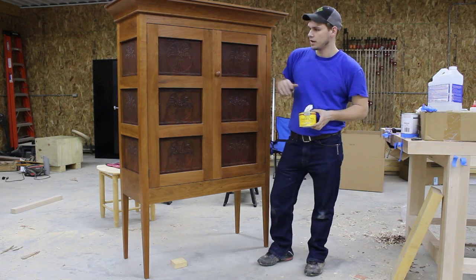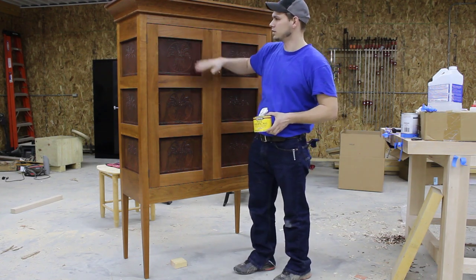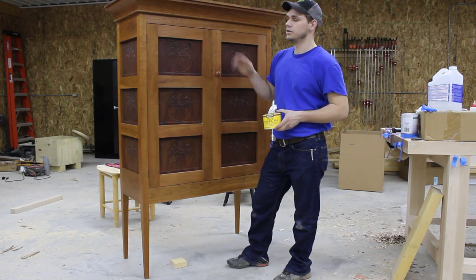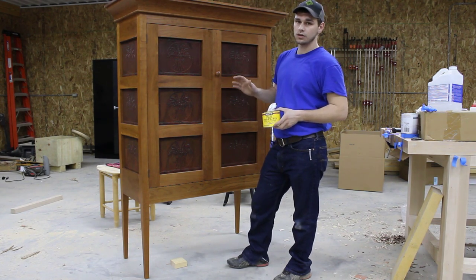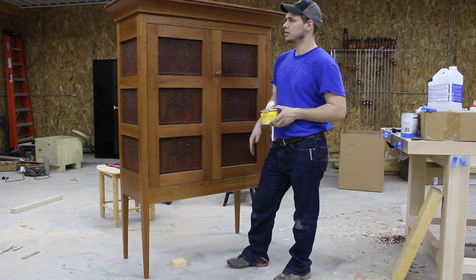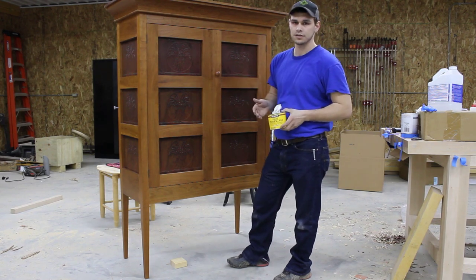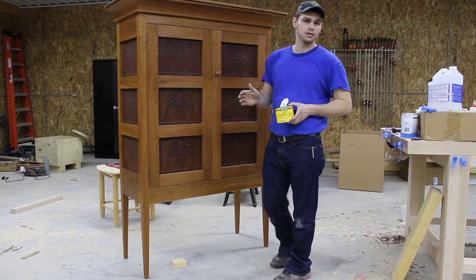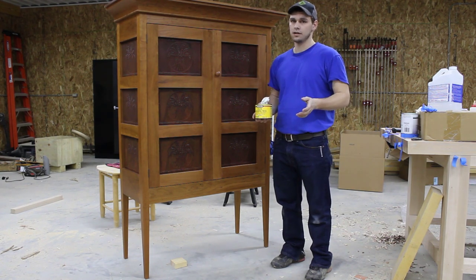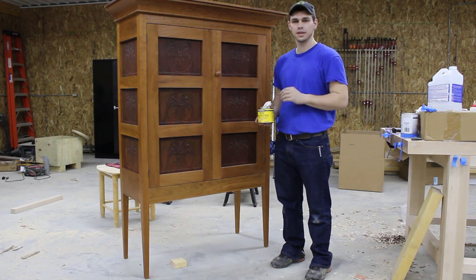We're going to rub that on and then rub it right back off. The purpose of using this wax is you can see we've got a little bit of a dull finish here, and most of that's because of where I reduced the varnish. Whenever you go to rub it out with your steel wool on that final coat, it's going to dull it out a little bit. Some people like that finish, but in this particular case they want a little bit of a higher sheen, so we're going to go ahead and wax it. That wax actually protects our finish a little bit, so this is great to use on that dining room table you've had for 10, 20 years that really just needs a little bit of cleaning up. It's great for antiques, new builds, anything like that.